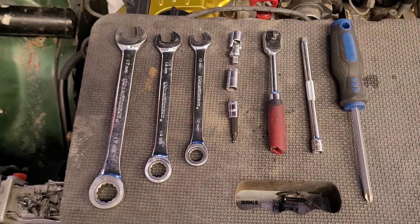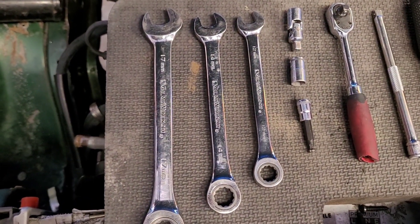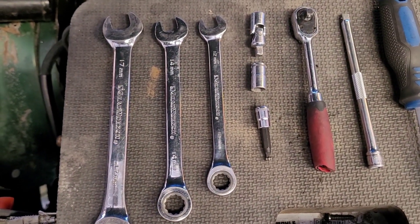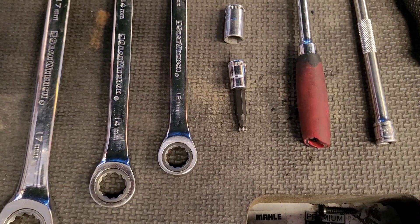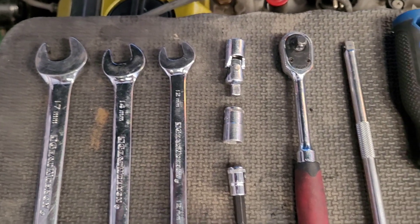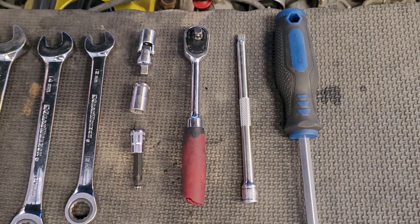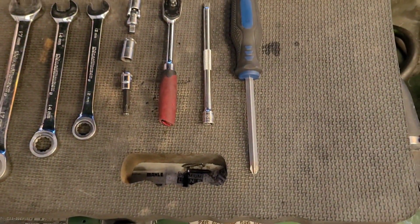First and foremost, I'll go ahead and show you what tools I use. You're going to be using a 17, a 14, a 12, a 5 millimeter Allen, a 10 short socket, a swivel, a quarter inch ratchet, a longer extension, and then a Phillips screwdriver.